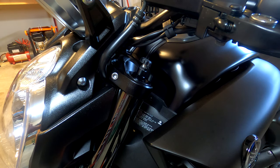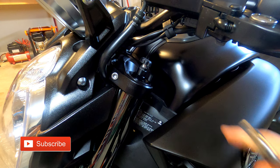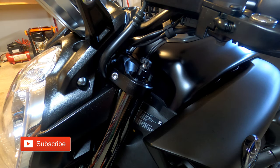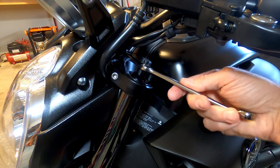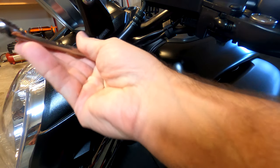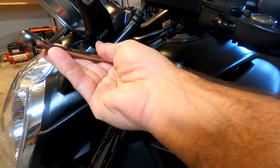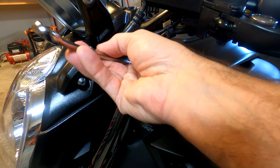The second adjustment on the top of the fork is for spring preload. This is adjusted using an open-end 14mm wrench on the adjustment bolt. You turn it clockwise to increase the preload, and conversely, counterclockwise to decrease the preload.